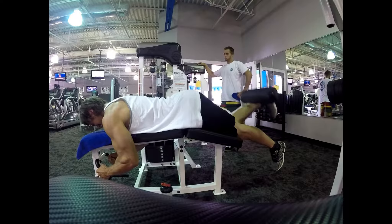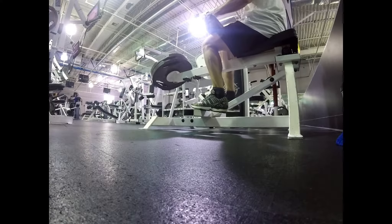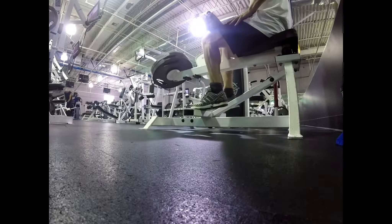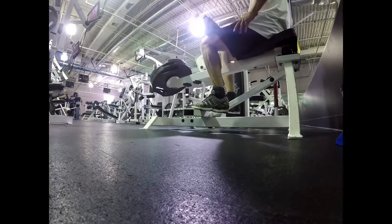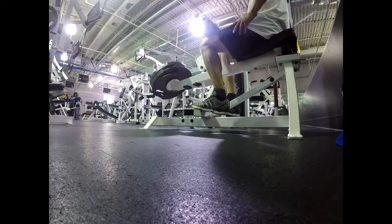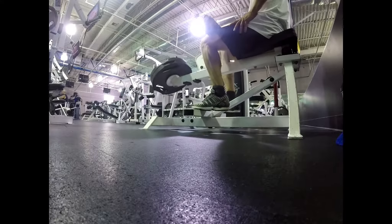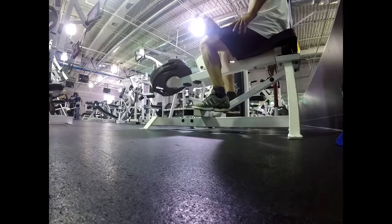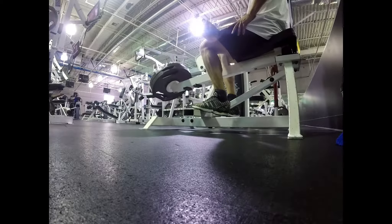Then we do calves — both seated and standing. The sit-down calf raise is okay. I always get cramps in my calves because I'm so dry right now; it's hot and I'm sweating out all the fluid. I also do standing calf raises with the barbell, which I always recommend — they work really well. Do them single leg and you really feel it big time. If you can do 20 reps with each leg, up the weight.